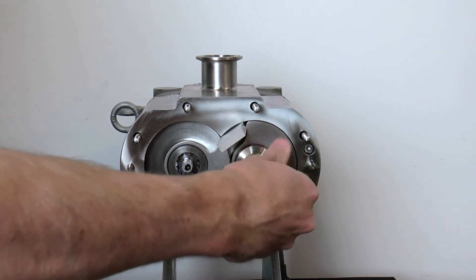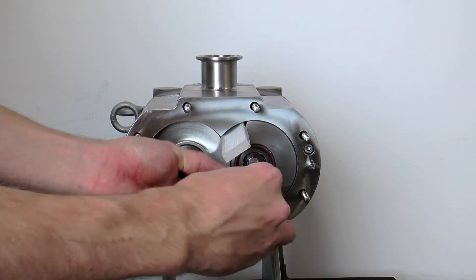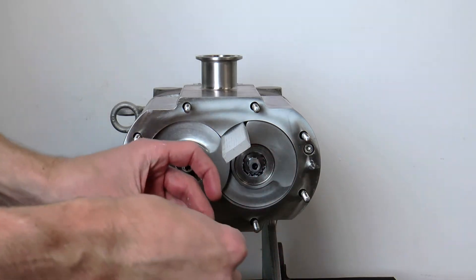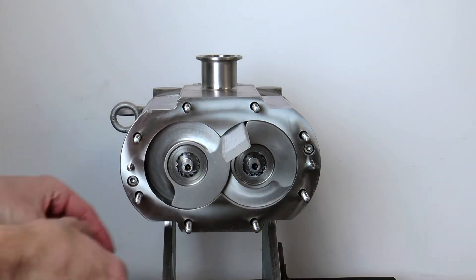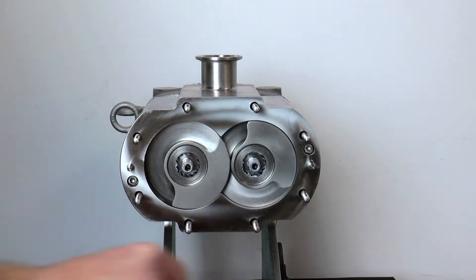Loosen the right-hand screw nut. It is important to remember when using the rotor nut assembly tool that it is necessary to remove the left-hand screw nut first before removing the right-hand screw nut, to allow for proper removal of the wedge tool.